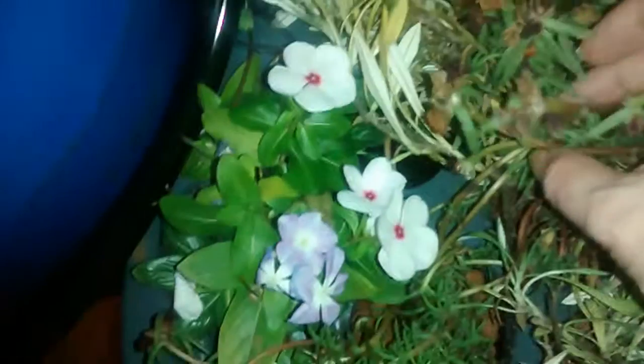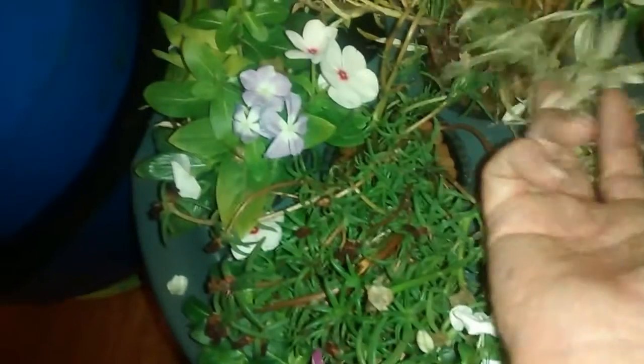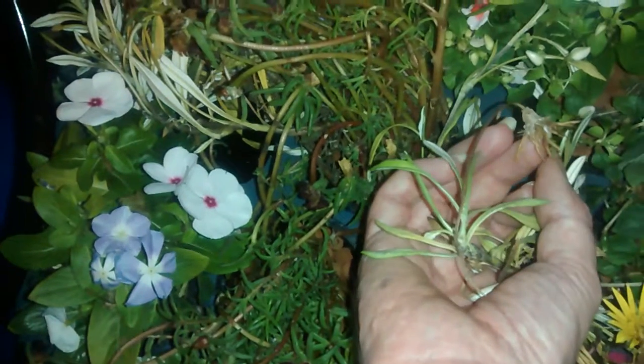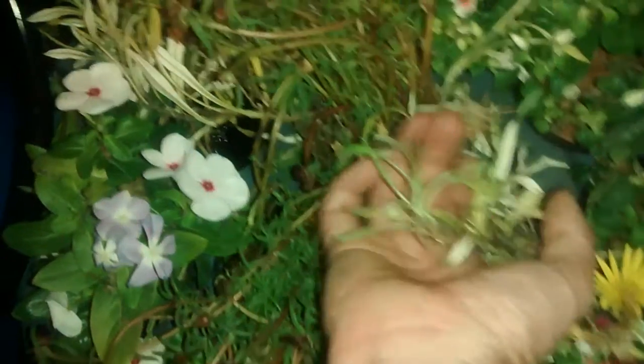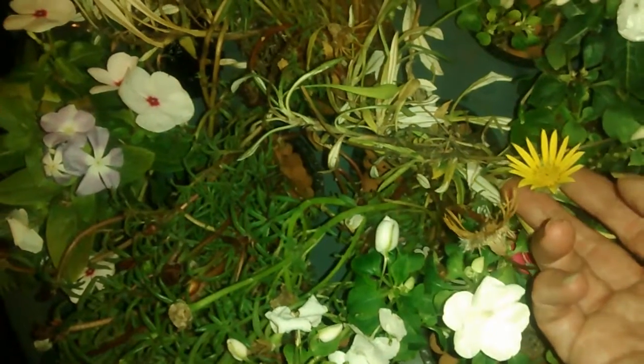These flowers — some of them were all drooped down this morning, like all of them. Some of them still are, just looking kind of lifeless, flowers fell off of them. But a lot of these popped right back up. This flower here still looks pretty bad, but this one earlier was all folded up and it popped back open already.